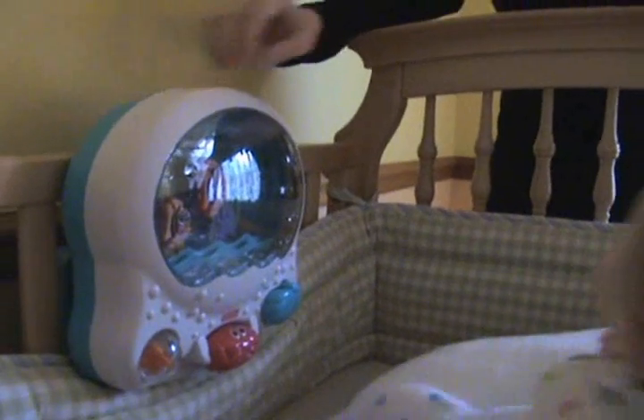This is the Fisher-Price Ocean Aquarium, and I love this one. There are a few different modes of play and lots of classical music.